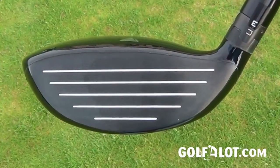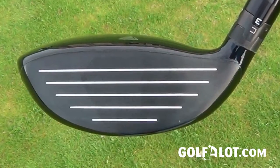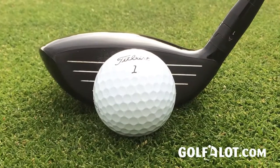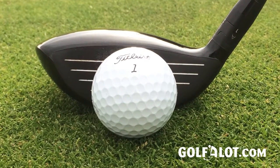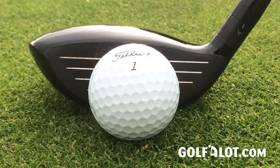The Active Recoil Channel arc combines with a radiused face on the club. Unlike before, which used a variable face thickness, this is a standard two millimeters thick right across, and that is there to help get the most out of the extra flex in the face that comes from using the arc.